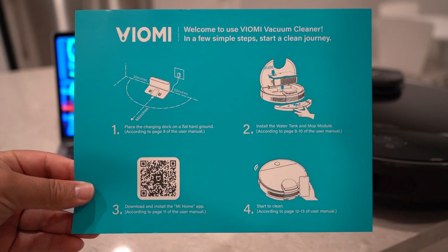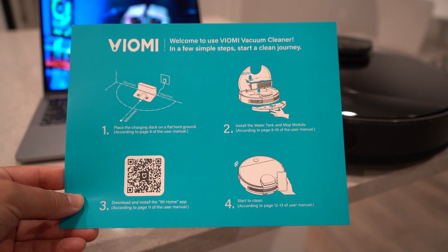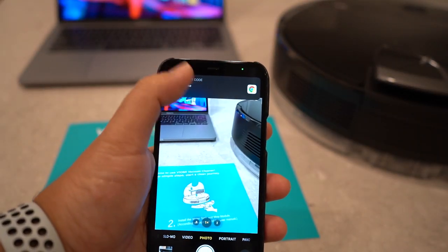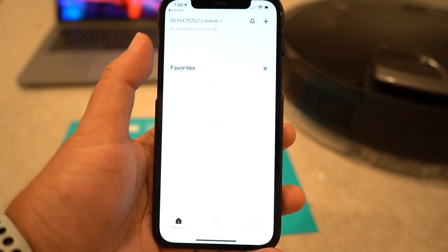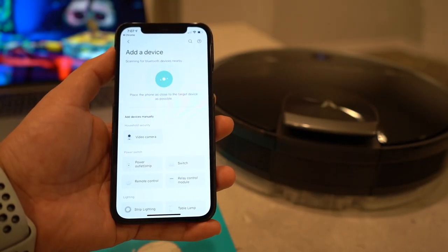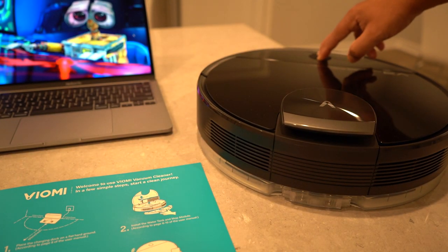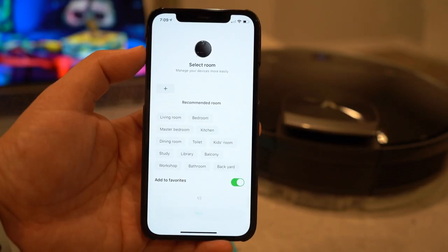We have four setup steps. First, set up the charging dock. Second, install the water tank and mop module. Third, download and install the My Home app. Launching the camera to scan the QR code, the app pops up — press get. We make an account, give it permission to locate the device, and it can work with HomeKit, Google Home, Siri, and Alexa. Then we add the device, hold the buttons together for three seconds — Wi-Fi connection has been reset — and now it finds the vacuum. Wi-Fi connected and it's done.